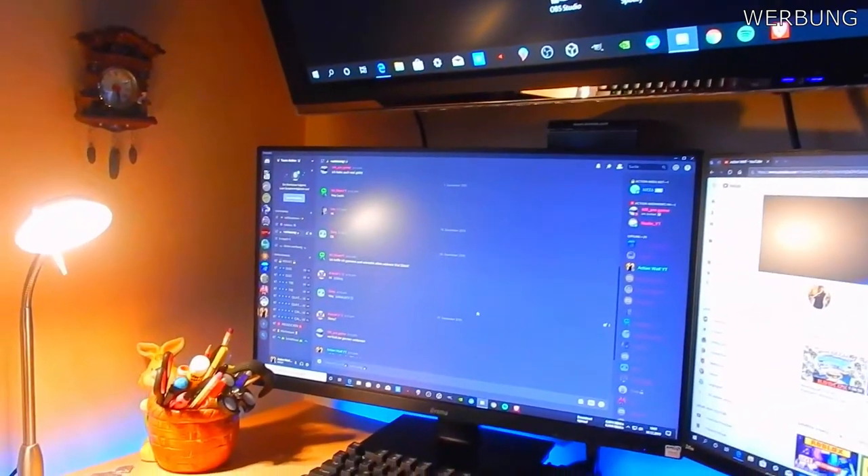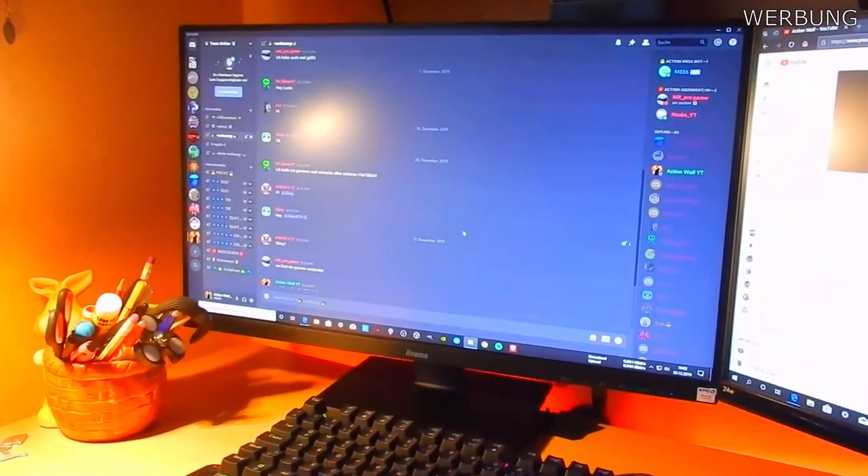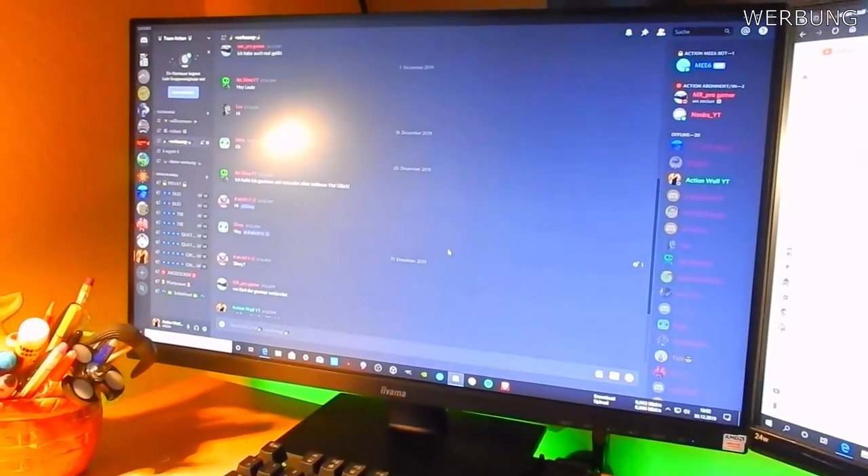Hi Leute und herzlich willkommen zu einem neuen Video auf meinem Kanal. Heute stelle ich euch mal mein Setup vor und ich hätte gedacht wir legen sofort los.